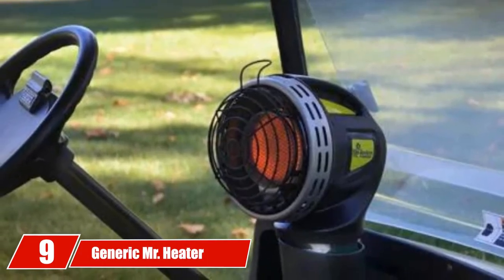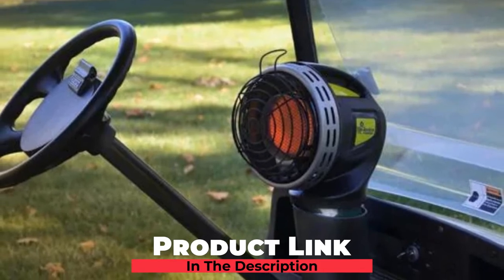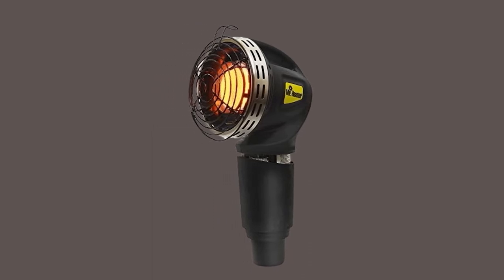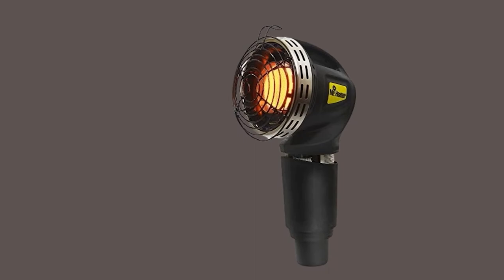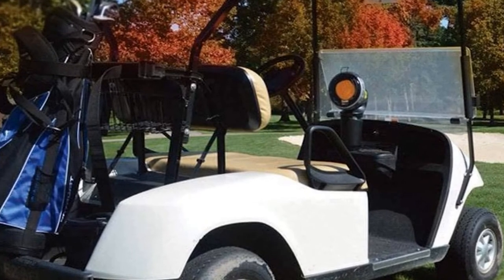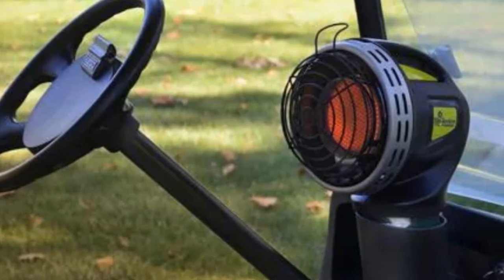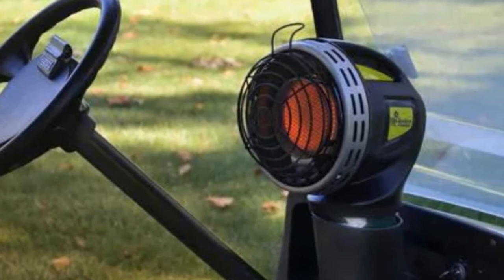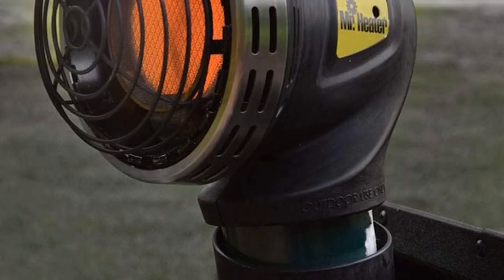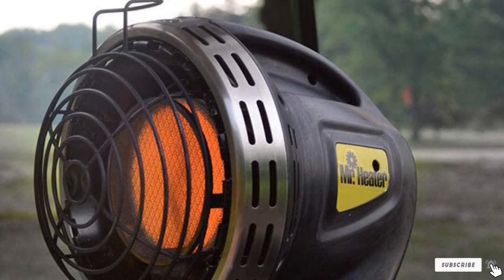Next at number 9, we have the Generic Mr. Heater 4000BTU. This is a golf cart heater you can trust. The 4000BTU MH4GC can consistently churn out over 5 hours of operation while delivering about 4000 BTU of heat. It connects directly to a 1-pound LP cylinder and works well with most golf carts and their cup holders. It's easy to start — push and hold the ignition button, then let the sparking mechanism do its work. Safety is something this model excels in: it comes with both a safety tip-over switch and ODS for safe all-day operation, even on challenging terrains. One complaint is that its heat reflection is quite lacking; however, it's still possibly the safest choice you can have.